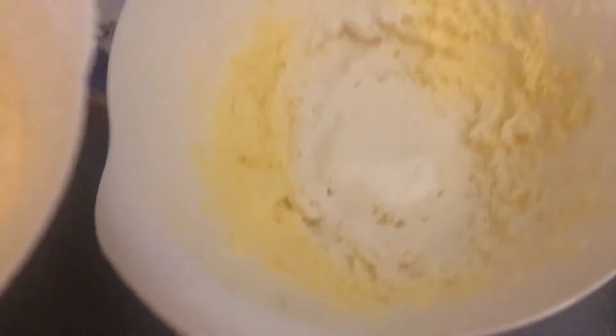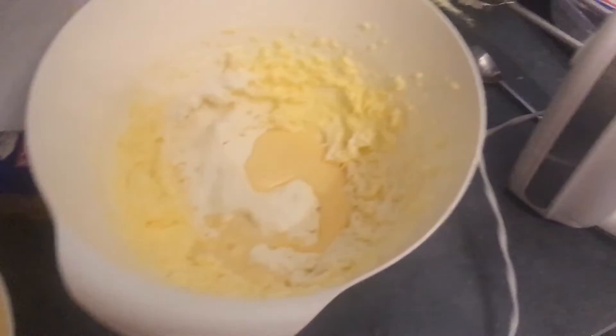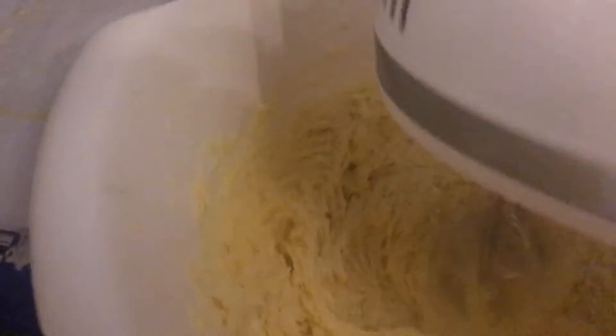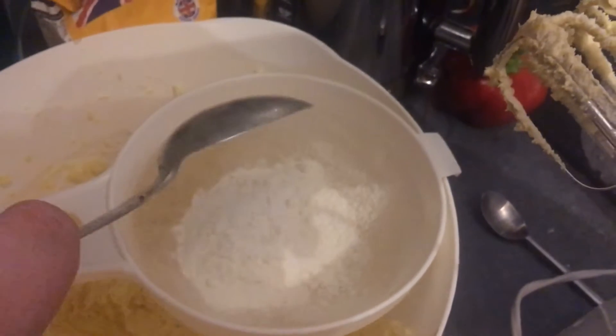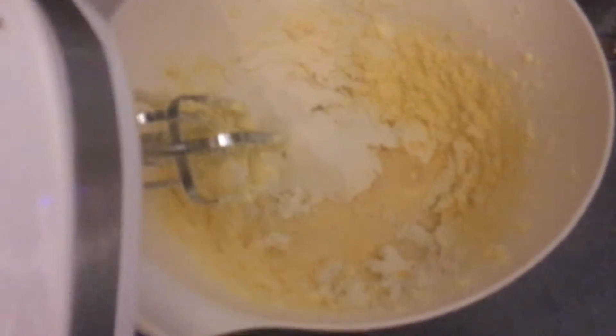And now I also put a smidgen of egg in. Is that good? And as I shall repeat — and time for more, and time for more.